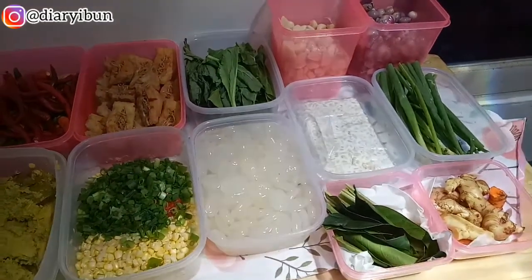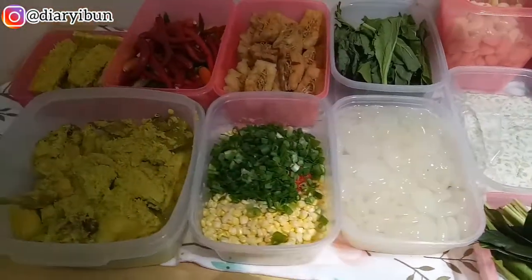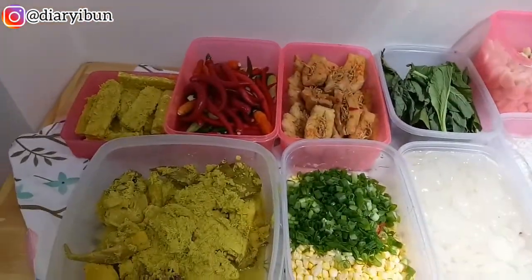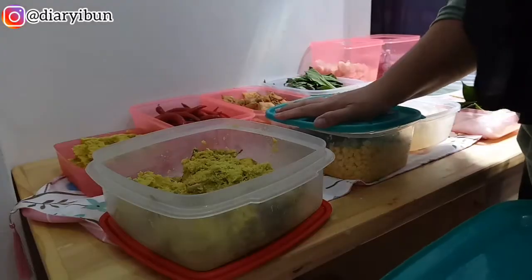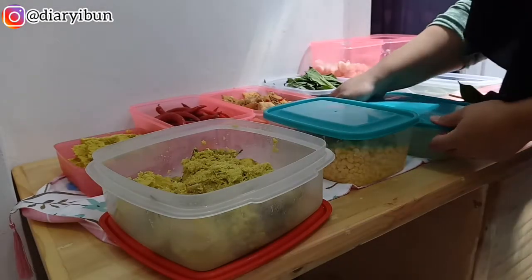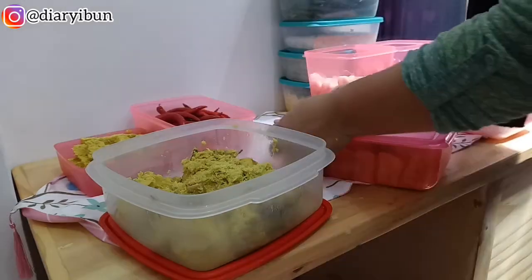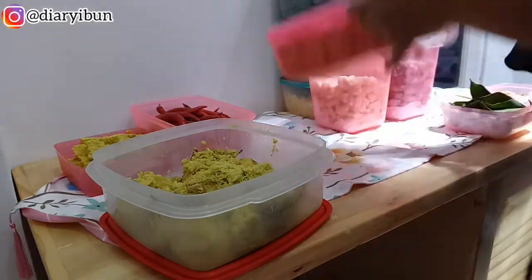Tips tambahan buat kalian: kalau mau bumbu-bumbu dan bahan makanan lainnya awet, di bagian bawah food container tambahkan tisu ya, jadi nggak cepet basah dan nggak cepet layu. Lanjut aku mau langsung tutup food containernya dan pastikan ditutup rapat jangan sampai ada udara yang masuk.